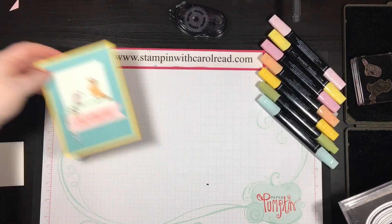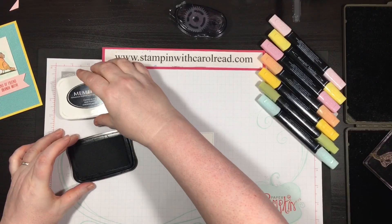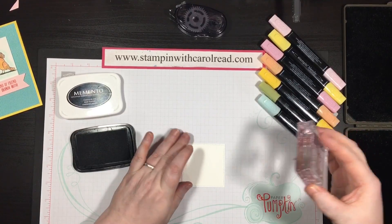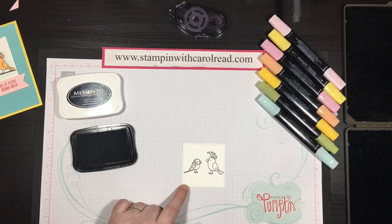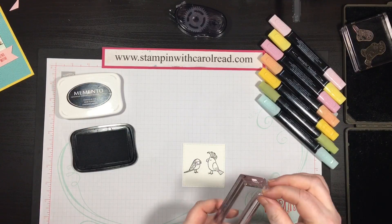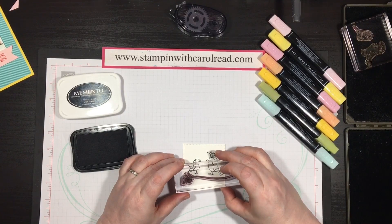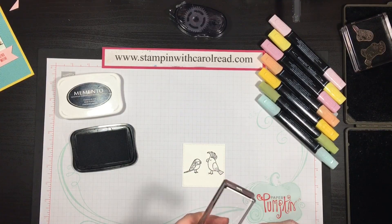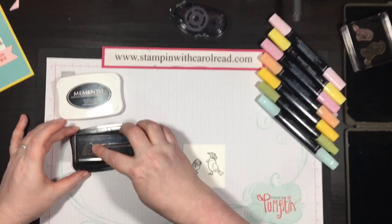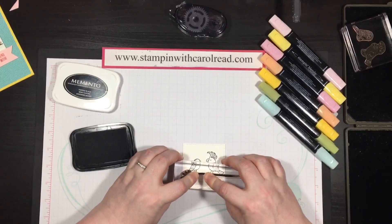I cut my white piece out using the largest of the square stitched framelits. I'm going to take some Memento ink and ink up my little birds, kind of centering them. Then I did a cute little branch that they're sitting on and loaded that up. This branch comes in a different shape, kind of wonky, and that didn't really work for what I was doing. I love the fact that with polymer stamps you can just straighten it out and make it suit your needs a little bit better. So I'm just going to stamp that branch in there.